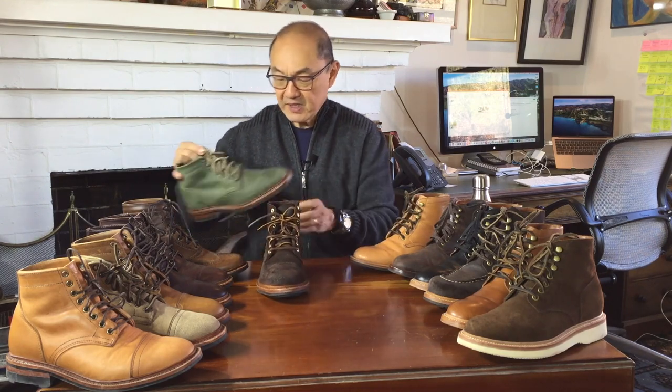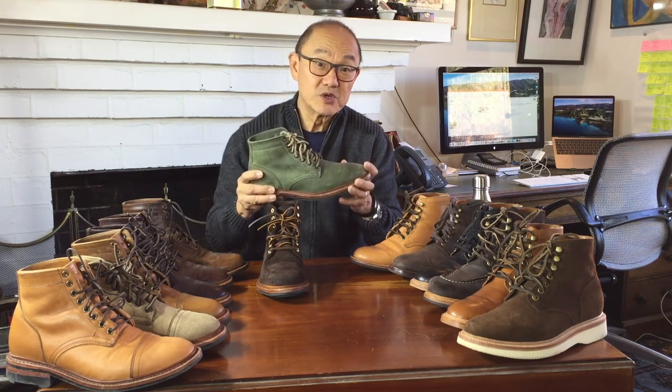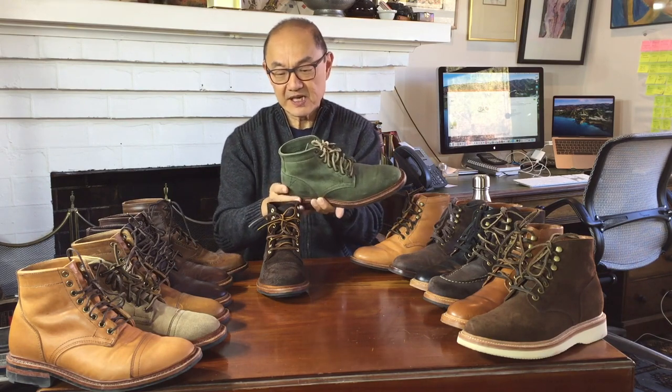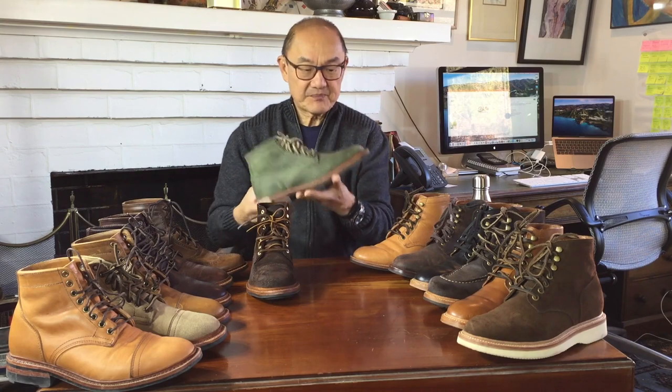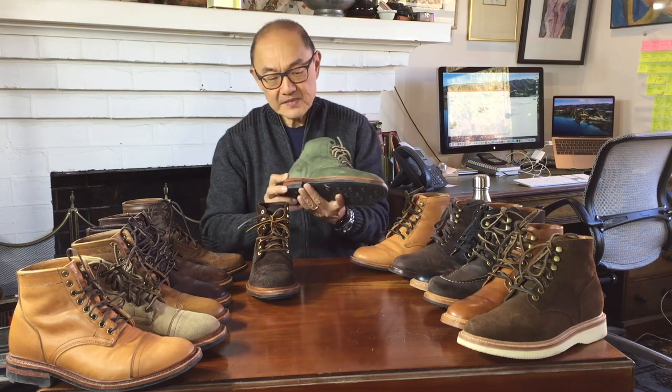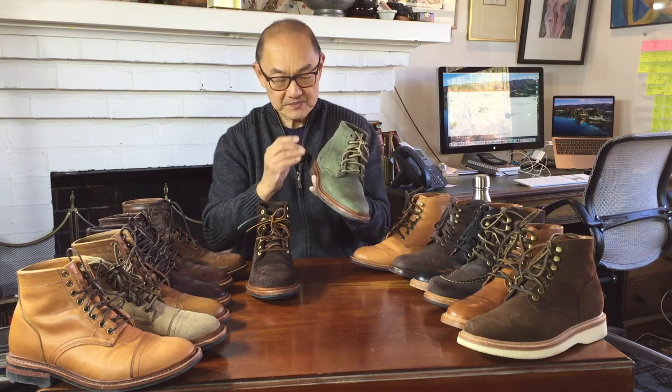The second boot I bought was an Allen boot, a plain toe boot — in this case in green, or what's called spruce kudu. This is Parkhurst's plain toe design. It's on a day-night sole. It has an antique wheeled raised welt and a two-piece backstay.